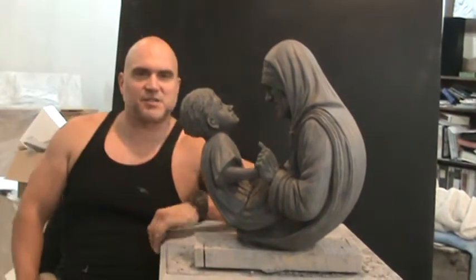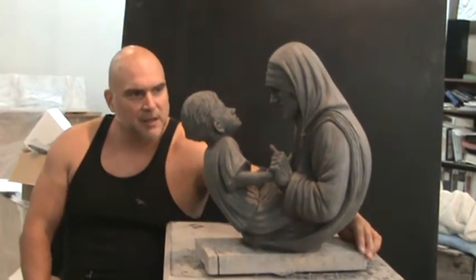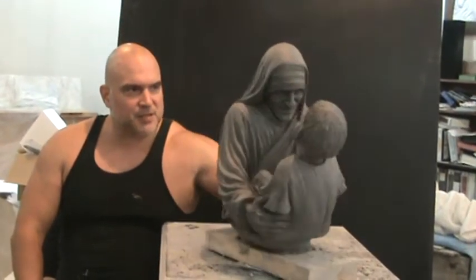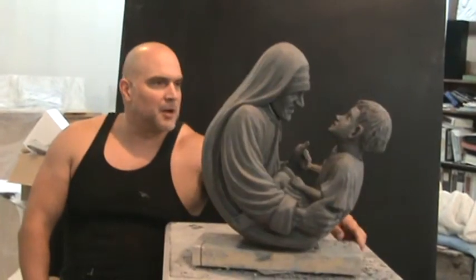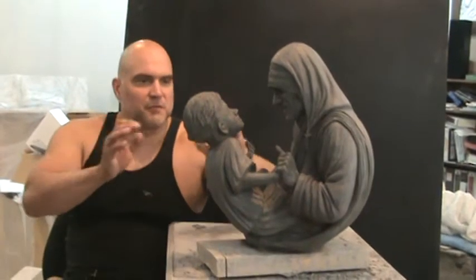Welcome to my studio. My latest sculpture is a sculpture of Mother Teresa with a child. The idea of this piece is to show a beautiful, loving relationship between Mother Teresa and a symbol of the children of the world.